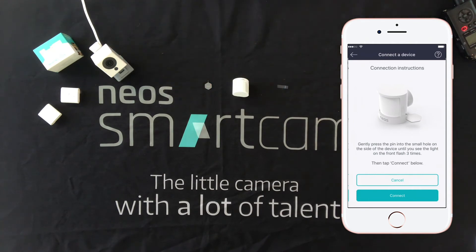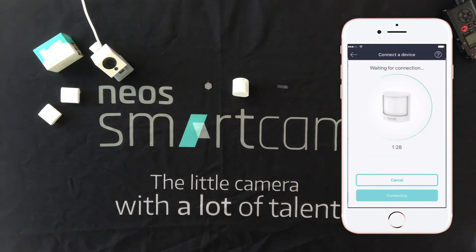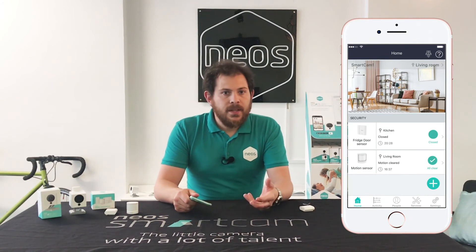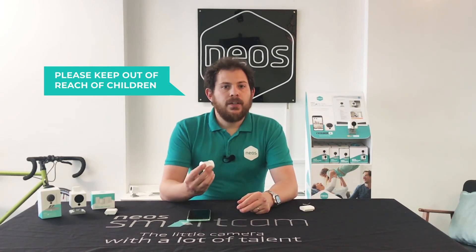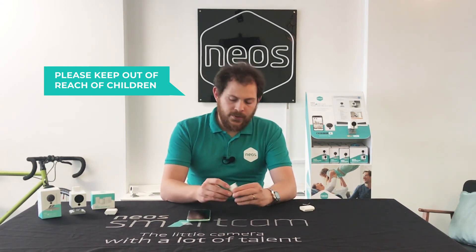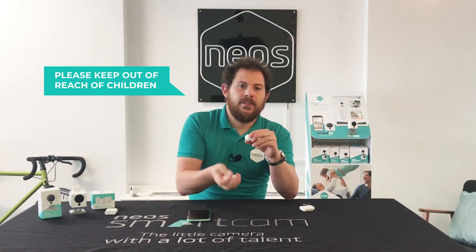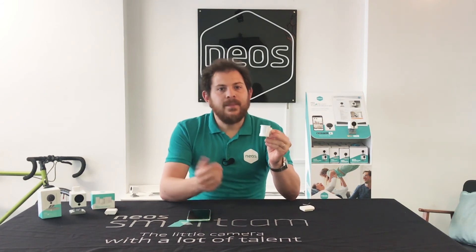We can now go ahead and tap connect in the app. It can take up to 90 seconds but usually happens much quicker than that. And there we are, connected. Back on the home screen you can see we have two sensors. The smart motion sensor can now be placed wherever you like, but a good place is a central common area of the house, like a hallway or a landing. You stick this little magnetic base on the wall and the motion sensor snaps right on top of it.